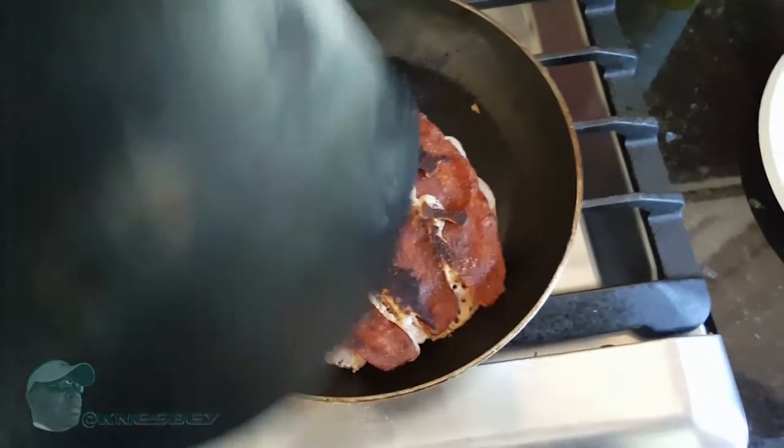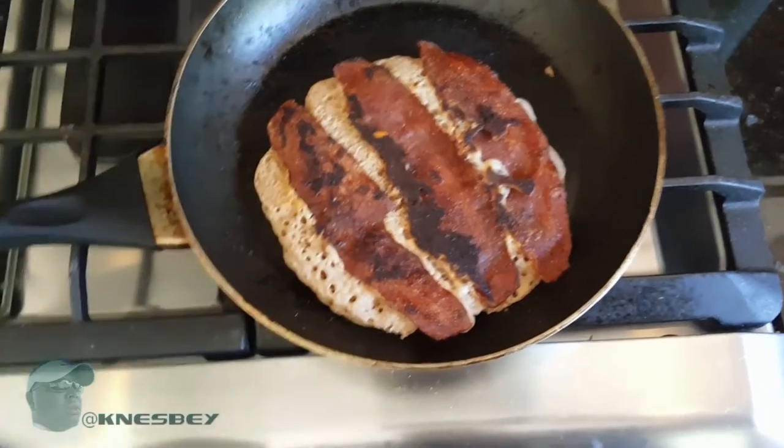I hope this works out for you. That's Dabra Nez — turkey bacon pancakes. Take turkey bacon, put it in a pancake. That's what I'm making, and I'm out.